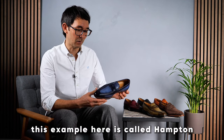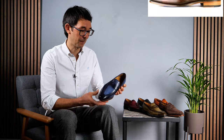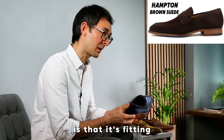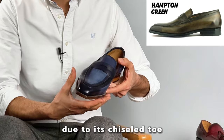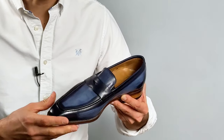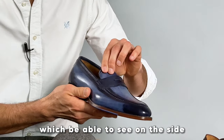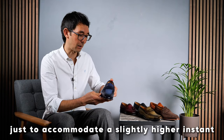This example here is called Hampton, available in nine different colours. The feedback we've received from our customers is that it's fitting ever so slightly on the generous side due to its chiselled toe and slightly wider fitting just here. It also benefits from twin elastic gussets, which you'll be able to see on the side, just to accommodate a slightly higher instep.